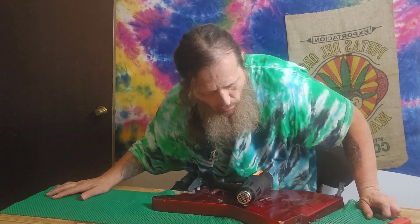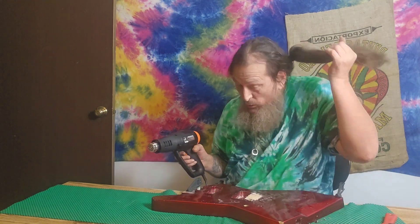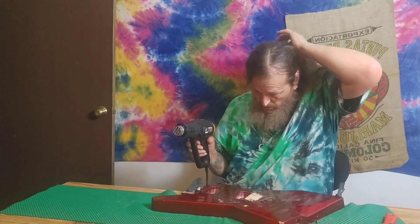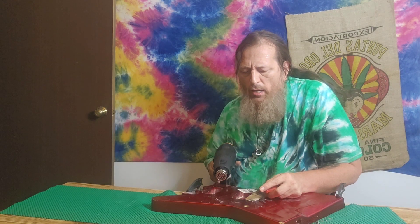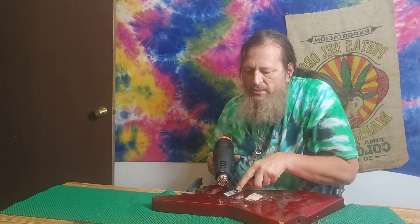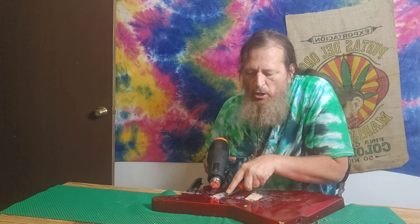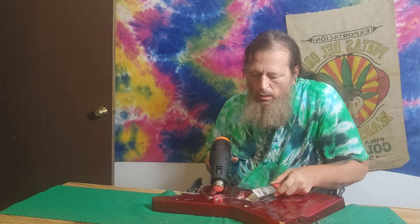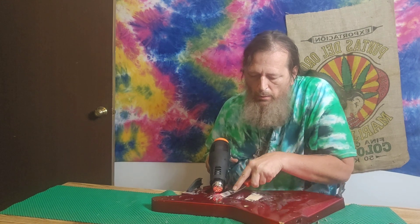Welcome back — I'm going to peel the finish off this guitar. The best way to do it is with a heat gun. First, remember to tie your hair back so it doesn't burn. I'm going to heat it up and start peeling with the scraper. You want it pretty hot, but not so hot it burns the wood. Let's get started, right in the middle here.